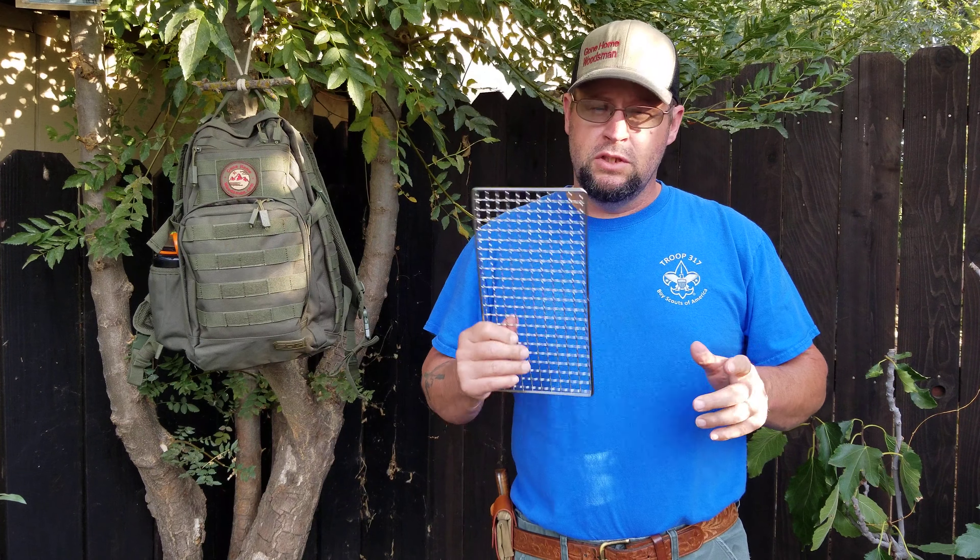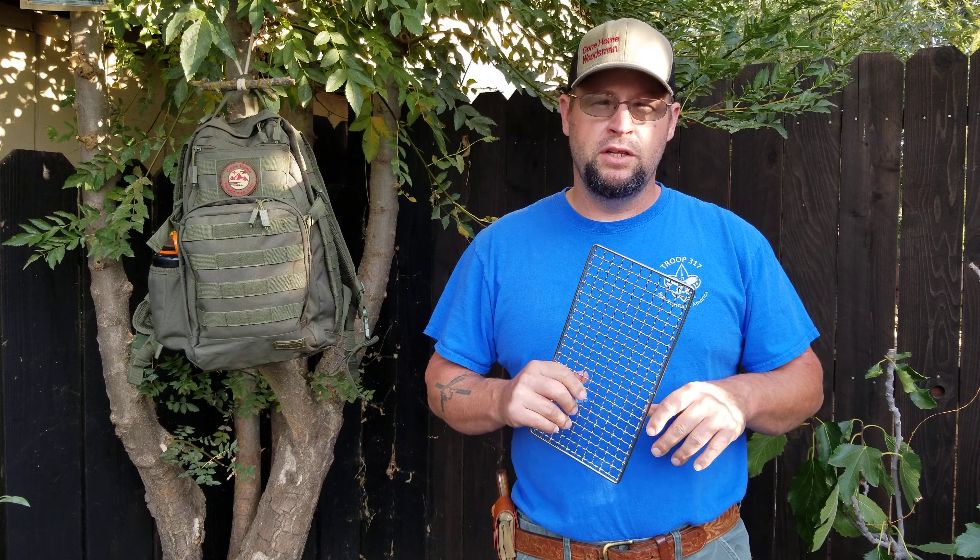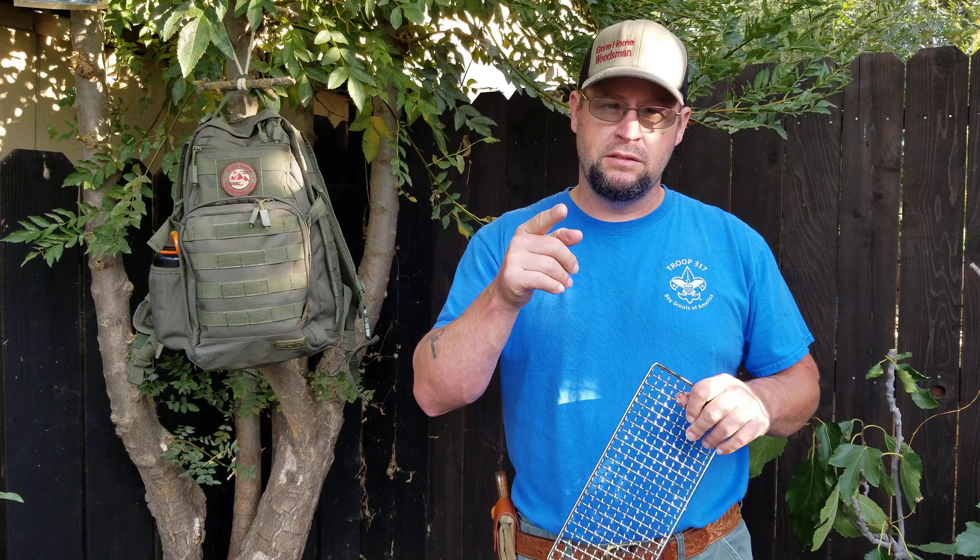Alright guys, just thought I'd share it with you. Don't forget to like, share, subscribe, and hit the notification bell — select all notifications. And a big shout out to Cal Armory for running the camera for me. Until next time guys, see you later.